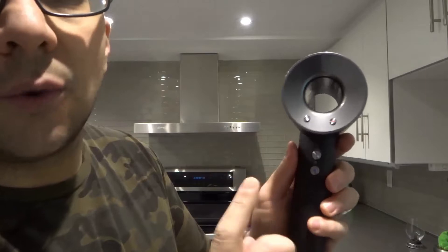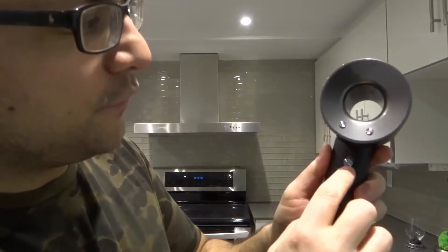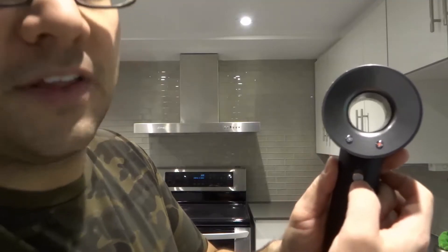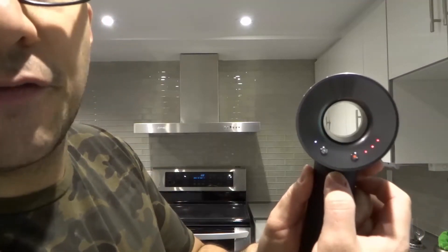Now there are just a few things to worry about. You first and foremost have an on and off switch — this little switch right here. If you flick it up, it's going to turn on. And if you flick it down, it's going to turn off. Very simple.